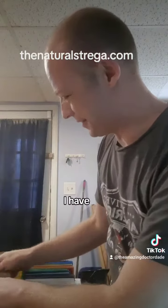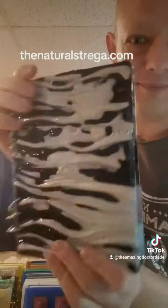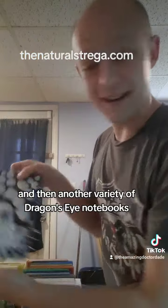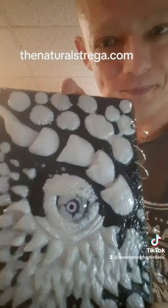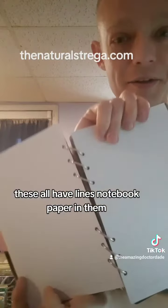I've got cats on the moon, I have monster's eye or dragon's eyes, and then another variety of dragon's eye notebooks. These all have lined notebook paper in them.